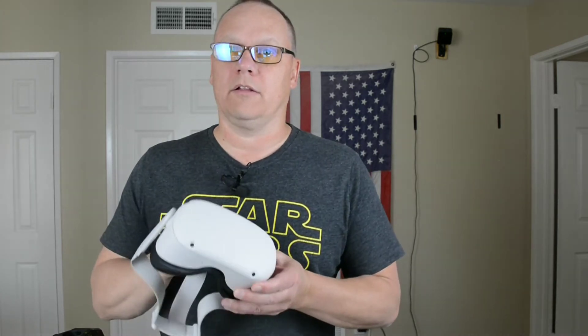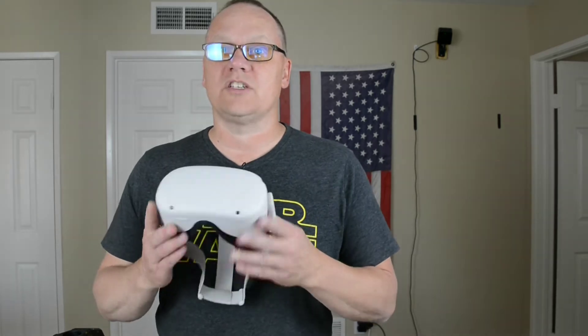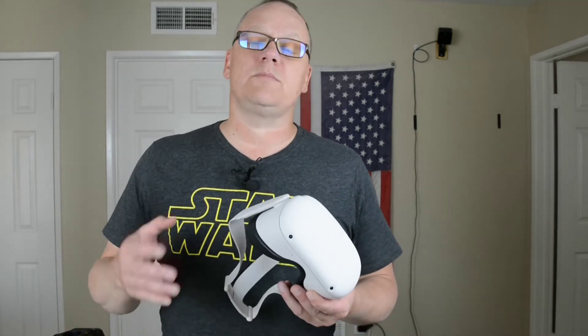The one that I recommend is the TP-Link AX1500. That is the one that everybody's raving about. It's between $70 and $80 right now, and it's not a bad thing if you have just a few clients on there as well as your Oculus Quest. You can also make it an access point and be good that way.